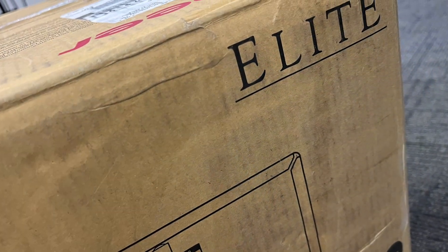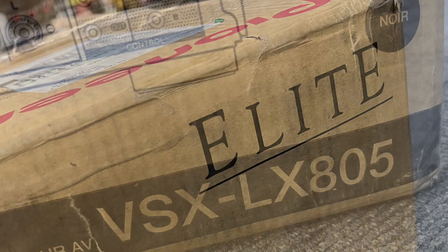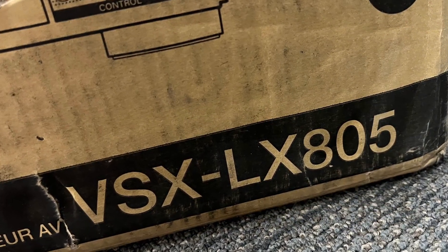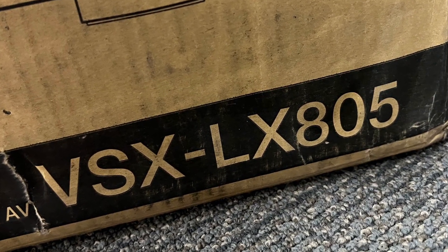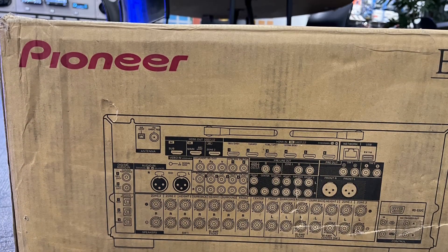Welcome to the world's first ever unboxing of the Pioneer Elite LX805. This commemorates Pioneer going back to the elite market after a couple of years in hiatus.